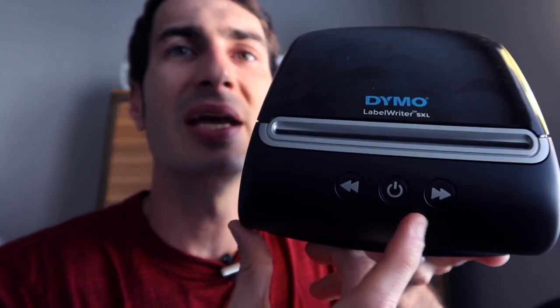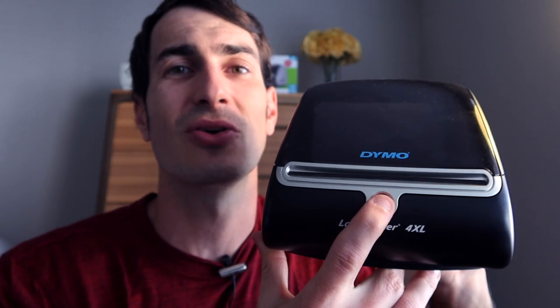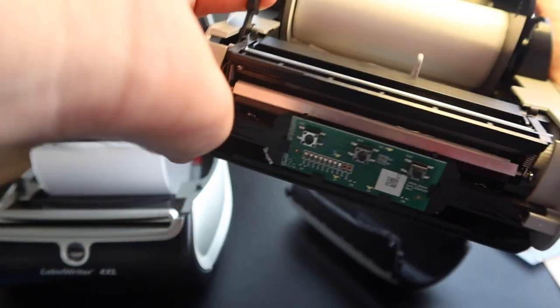The Dymo 5XL has a power button, a forward feed button that advances the label or feeds a blank label, and a back button that reverses labels slightly — possibly useful for clearing jams. The 4XL has no power button and just a single feed button that advances a label. On the inside they look nearly identical; the 4XL has an eject button that reverses the platen roller similarly to the 5XL's back button. Both use the same design requiring you to remove the front cover and use a pressure lever to clear jams or clean the printhead.